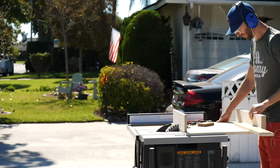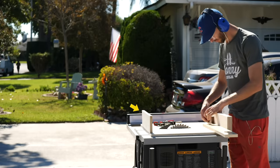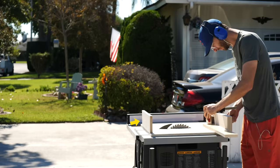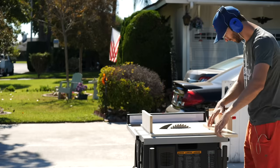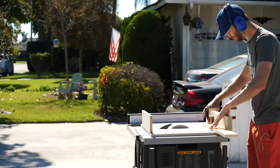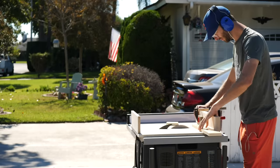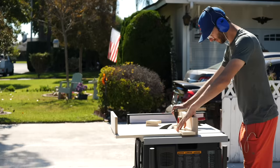One last thing to mention: attaching another piece to the opposite end of the sled is optional. It makes it more rigid, but it could get in the way of potential cuts, so just decide what's best for you. The awesome thing about a crosscut sled is that you know it's at a perfect 90 — no need to fuss around with it whenever you get it out.